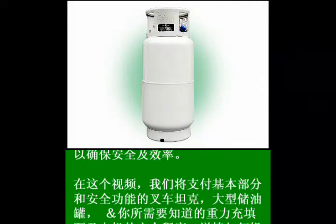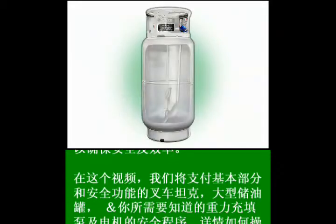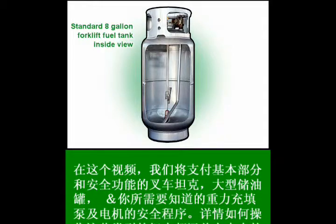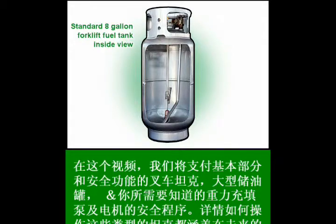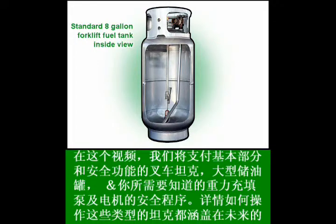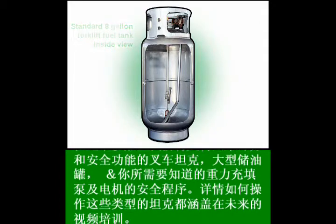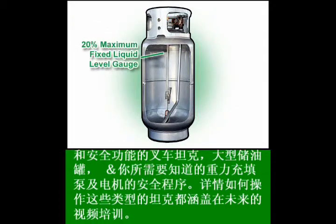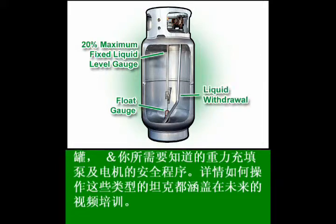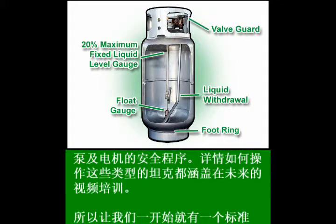Let's begin with the standard 8-gallon forklift fuel tank, starting with a look at the inside. As you can see, the inside is not empty. There are internal parts which contribute to both the safety and efficiency of using propane fuel. You'll need to know these parts for the quiz at the end. The names of these parts are: the 20% fixed liquid level gauge, the float gauge, the liquid withdrawal tube or dip tube, the foot ring, and the valve guard.